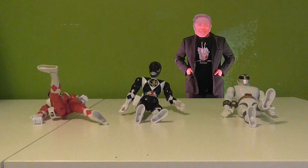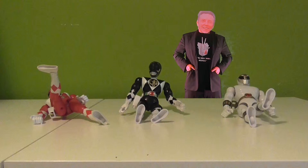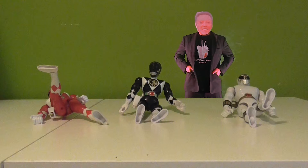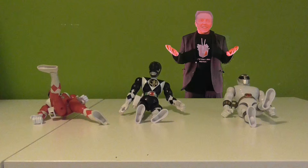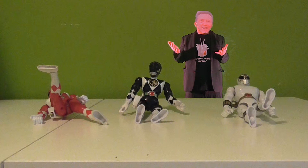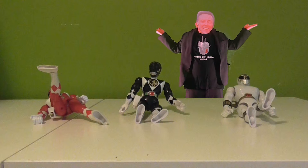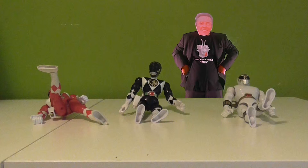Today it looks as if we have some old school Power Rangers. I mean, how many Power Rangers shows are there now? It's unreal. It's unbelievable. Well, to me, these here were the Power Rangers — the original Power Rangers.